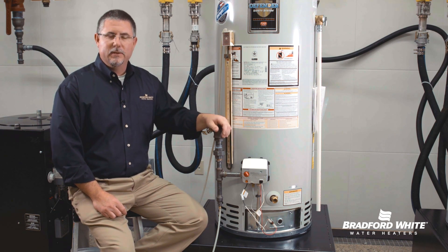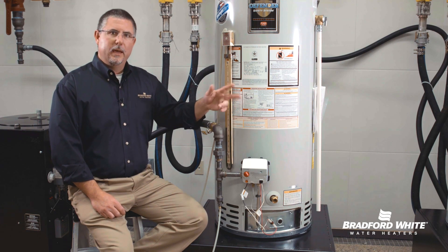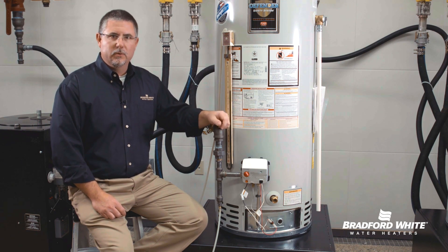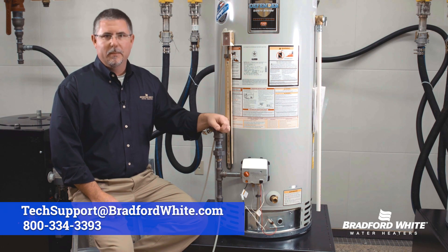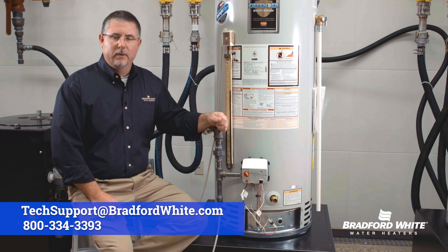8 flashes indicates a gas valve fault as well. In both cases, those fault codes will have you replacing the gas valve. Step-by-step instructions are on the website, or give us a call at technical support, available 24/7.